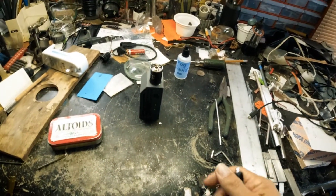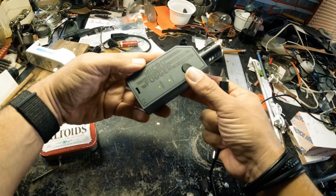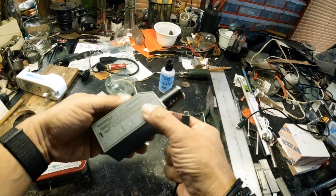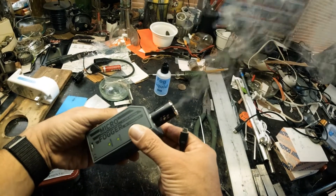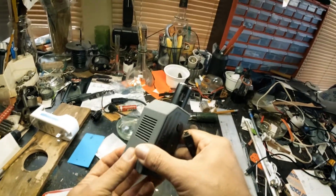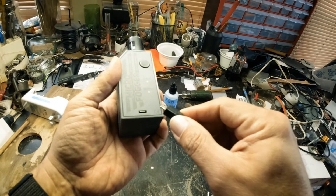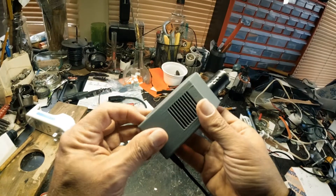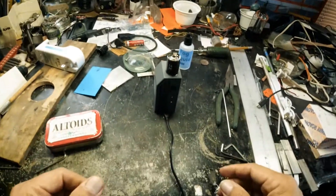Well, there it is. That's the VosinTech Microfogger 3-light doing its thing. Very cool — I like it. Put it back to charge. Thanks for watching.